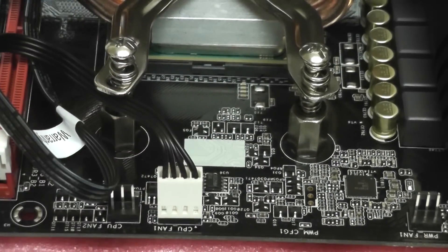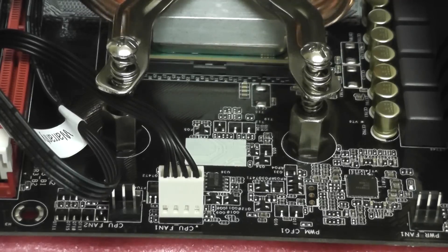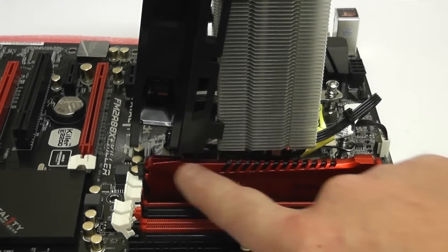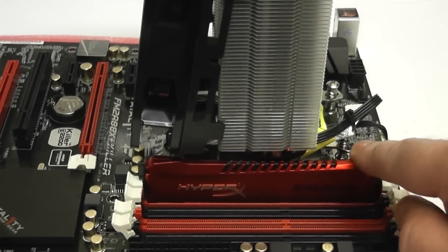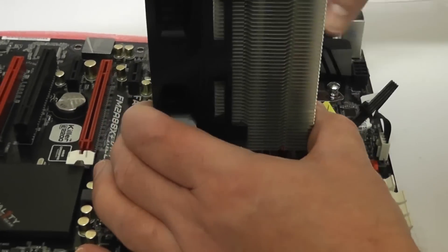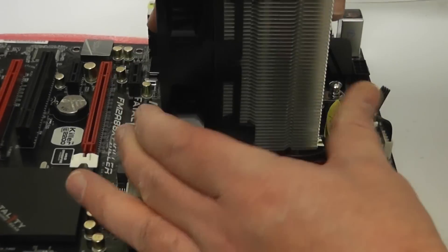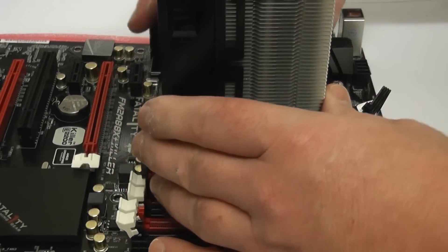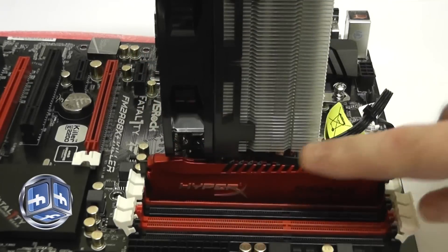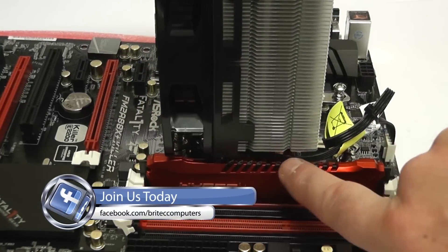You also want to check for compatibility with your memory. You can see the memory was just pushing against this cooler, so I had to remove the fan slightly to get the memory in, then clip the fan back. Just make sure the cooler is compatible with the memory you buy as well. And that's pretty much it — it's a done deal.